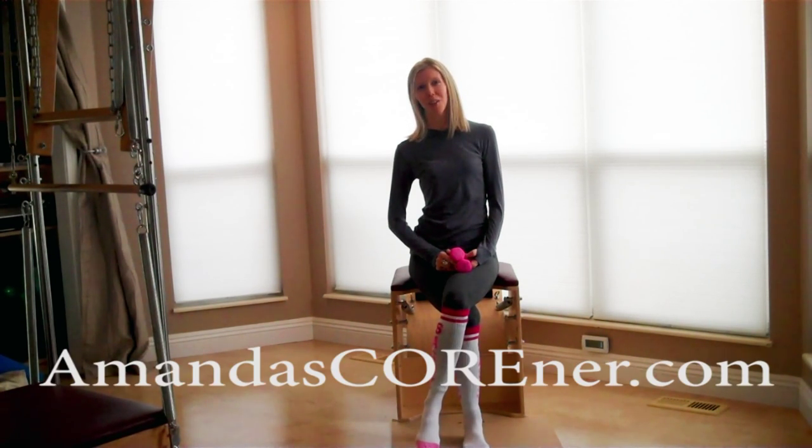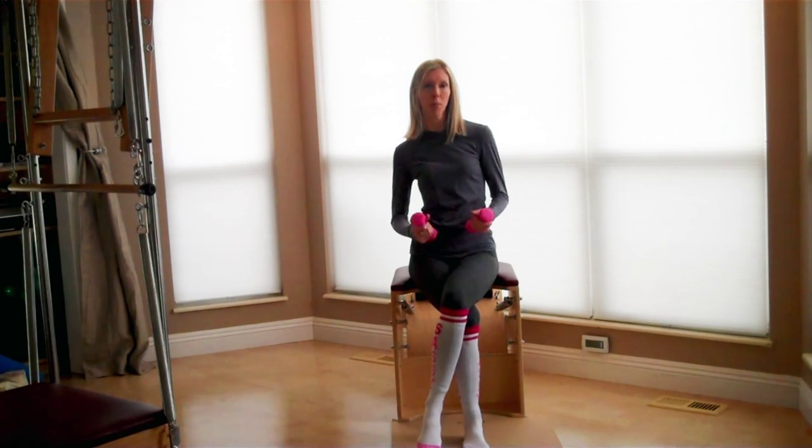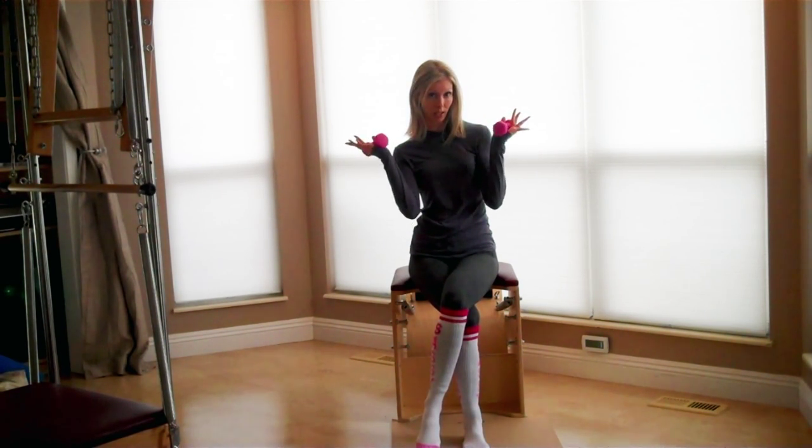Hi, I'm Amanda with amandascorner.com. Thank you for joining me today.